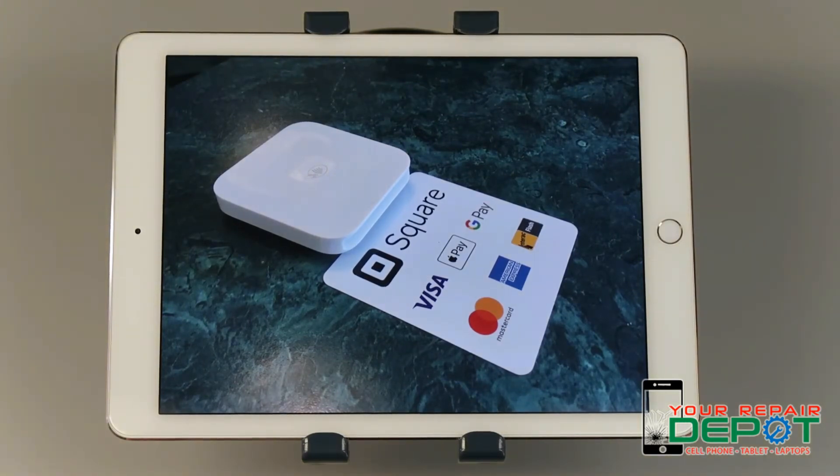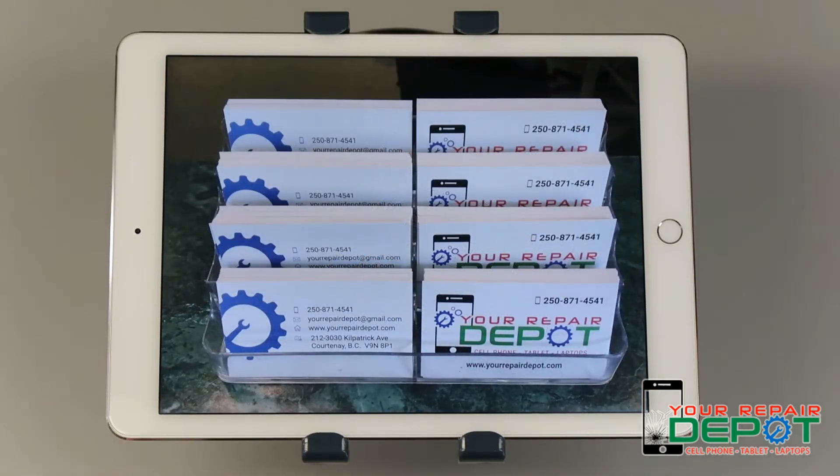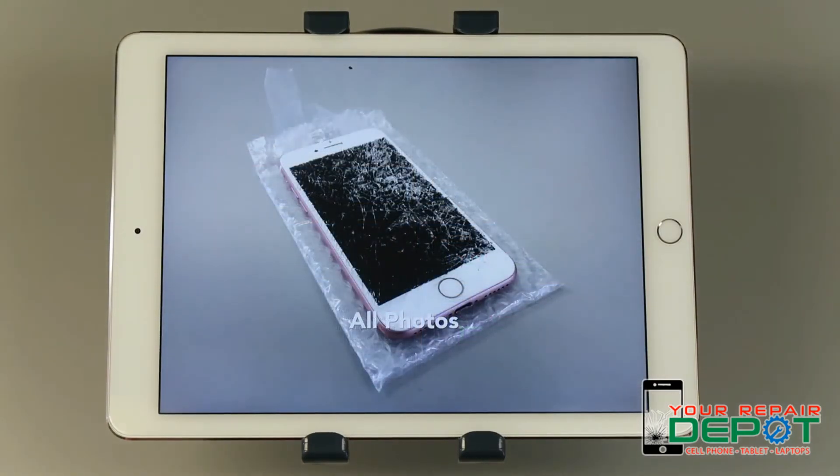Check out our website too. The URL is www.yourrepairdepot.com. Thanks so much for watching — don't forget to like and subscribe. Your Repair Depot: your repairs done right.